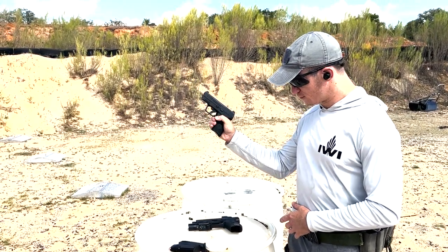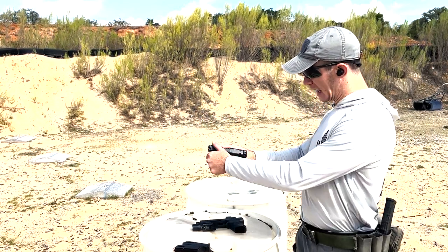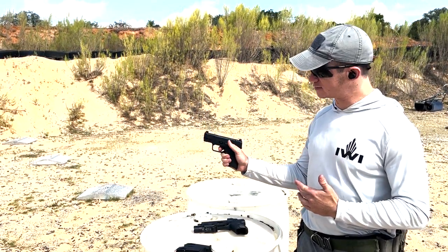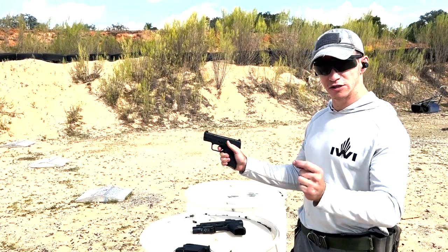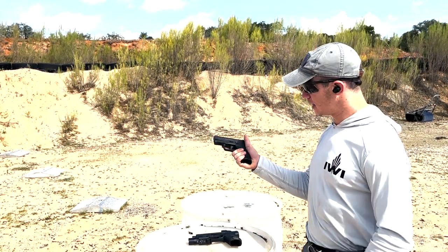Nice little mag release — very easy to reach and actuate. Flat face trigger, and I'd say it's almost a nicer trigger pull than the full-size Masada. Just nice and crisp, short pull, very short reset.